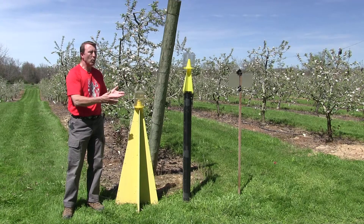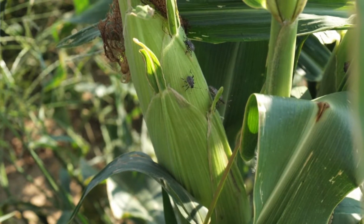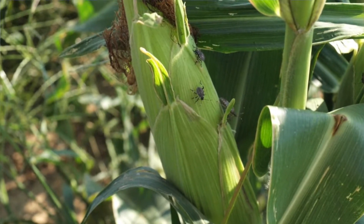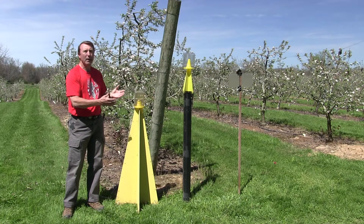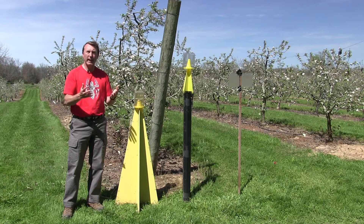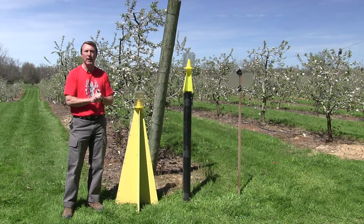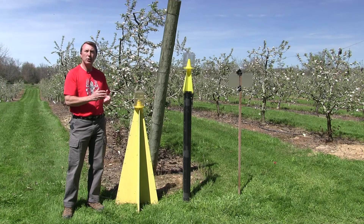Before we came up with the traps, we thought about whether we could go into the field and look for this pest. It turns out that we can, but it's really kind of a tricky one to monitor for. It likes to hide under the foliage in the canopy, so it's difficult to find. Therefore we use the traps, which are out here 24 hours a day, seven days a week, to tell us if it's in the area or not. Besides the physical trap itself, there's actually a chemical attractant — a lure that goes with it.